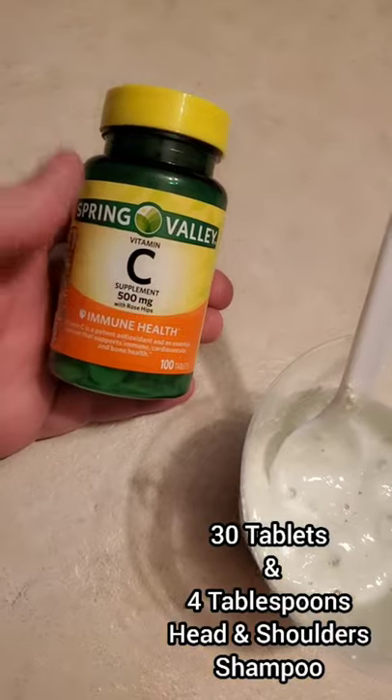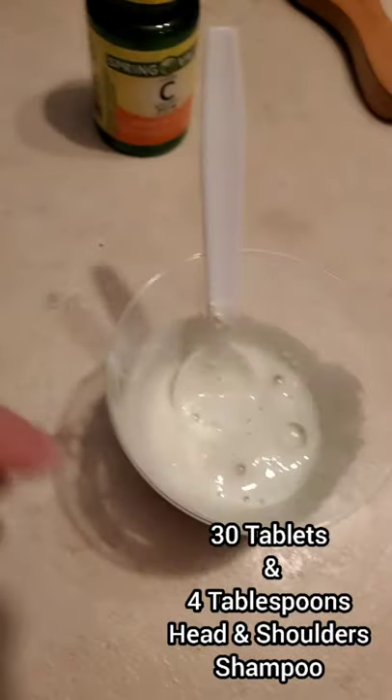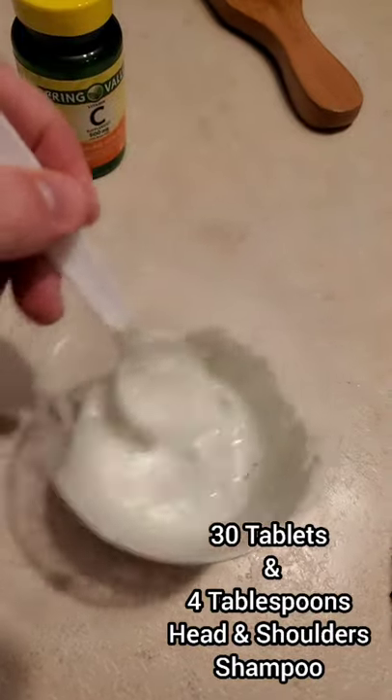I'm about to try the vitamin C and shampoo method to make my hair lighter. You smash the vitamin C, then add your shampoo and make a paste. Add a little water to make it damp.